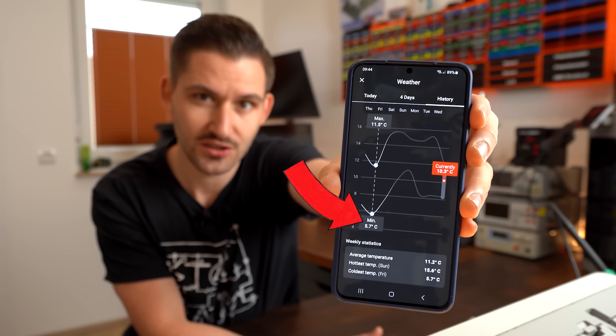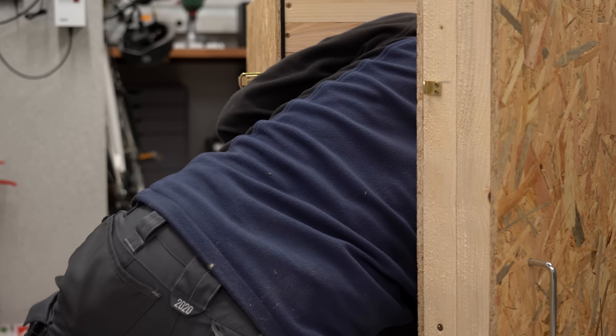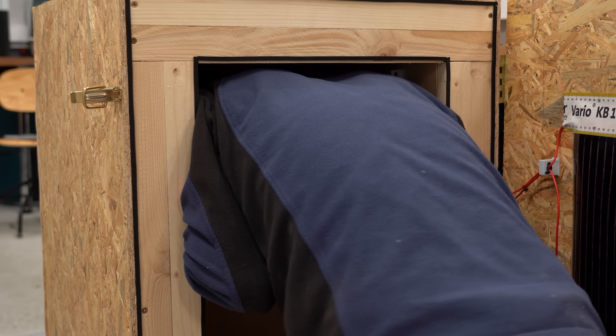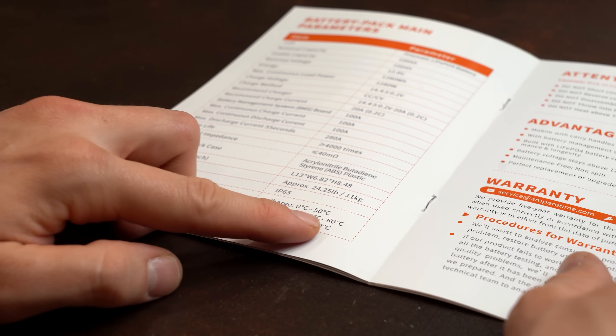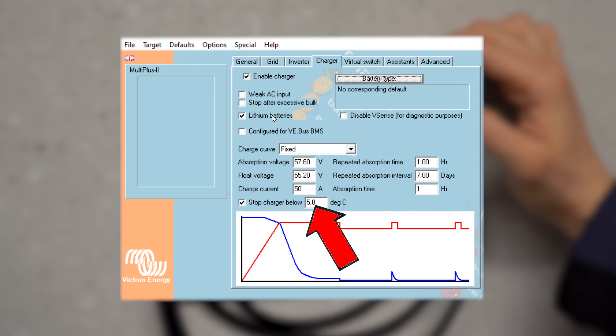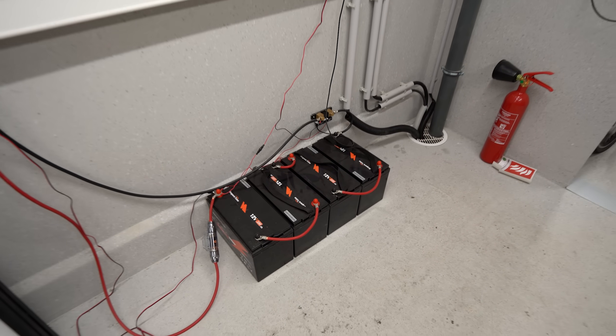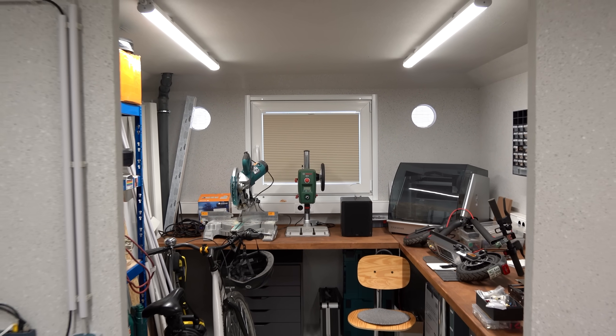It is getting cold here in Germany, so I thought why not build a well insulated chamber that I can heat up electrically and in which I can sit inside to warm up. That was a joke, because this heating chamber will of course not be for me but instead my 4 solar system batteries. Those can only be charged safely when it is over 0°C, and my PV system only charges above 5°C — a problem because the batteries are in my concrete garage with forced ventilation, which will definitely get colder than that in winter.